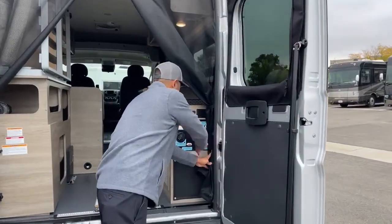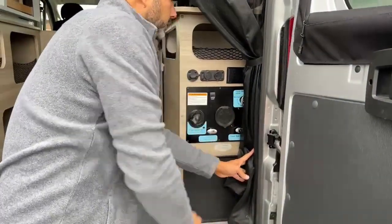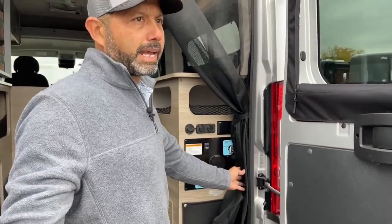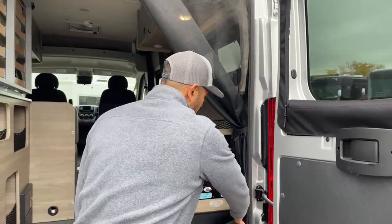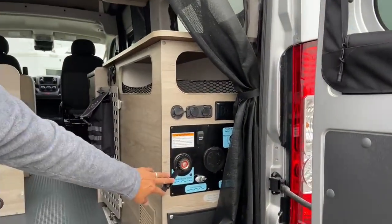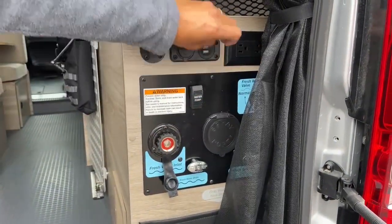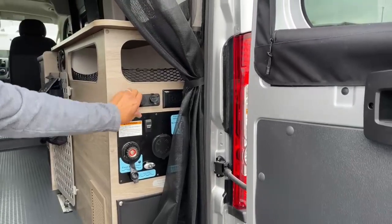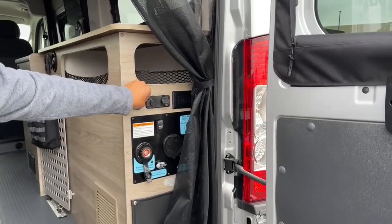Back here we're going to have our outdoor shower. This is where you hook up your sprayer so you can get the sand off your feet and give your pets a quick bath outside before they go inside. We've got our fresh tank drains, our city water inlet, our water pump switch, a couple of standard outlets, USBs and a 12-volt as well. Right here is our external solar port hookup, where you would plug in an external solar panel if you wanted to add additional solar.